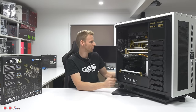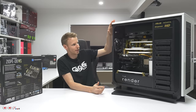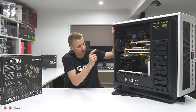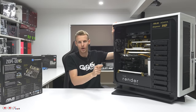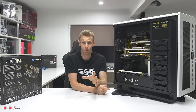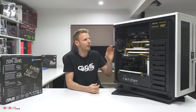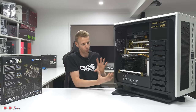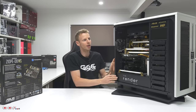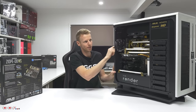There are nine Thermaltake ring fans. These are the original, not RGB — just the standard white ring fans. I didn't want a heap of RGB controllers in this case; I wanted to keep it white and gold. I've got four at the front, four on the 480 rad, and one at the back.